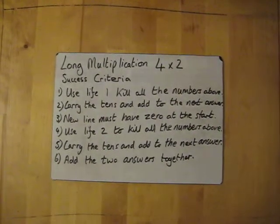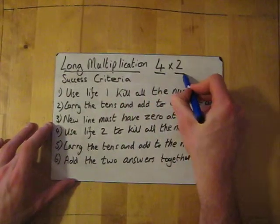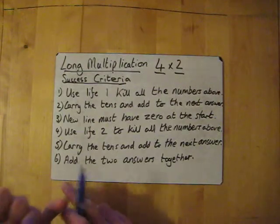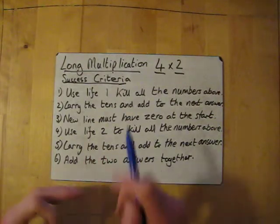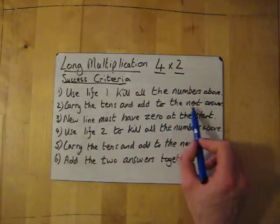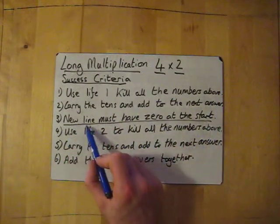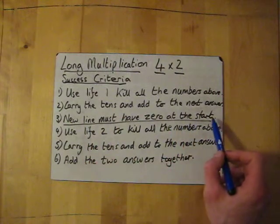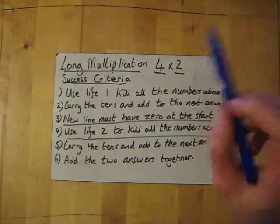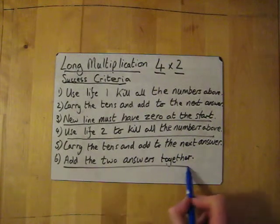Right now we're going to look at column multiplication with 4 by 2 numbers. The success criteria is exactly the same as the 2 by 2 and 3 by 2. Use line 1 to multiply all the numbers above, carry the tens and add them to the next answer. The new line must have a zero at the start. Then use line 2 to multiply all the numbers at the top again, carry the tens, and finally add the two answers together.